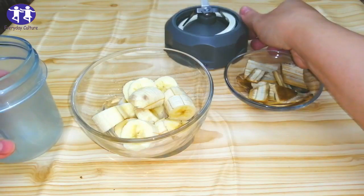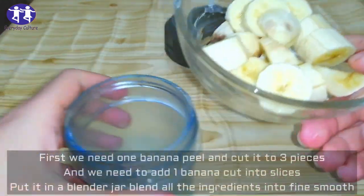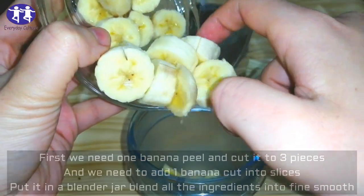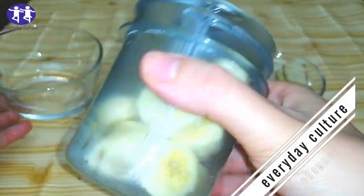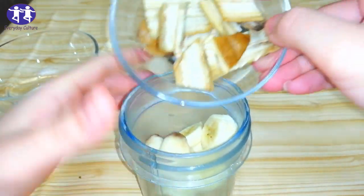First we need one banana peel and cut it into three pieces. We also need one banana cut into slices. Put it in a blender jar and blend all the ingredients into a fine smooth paste.